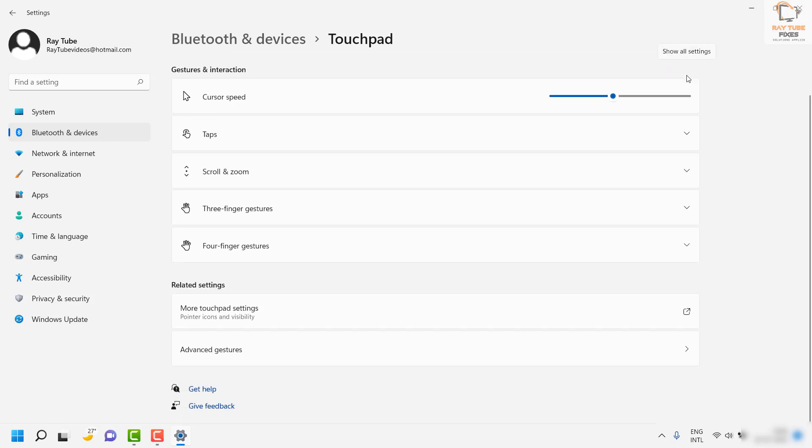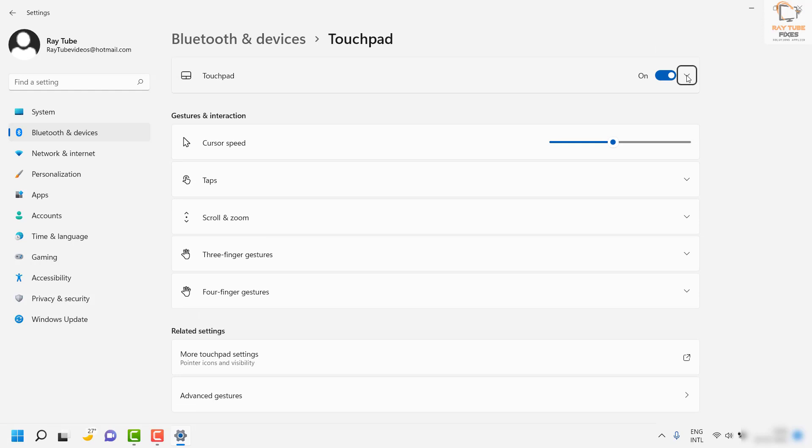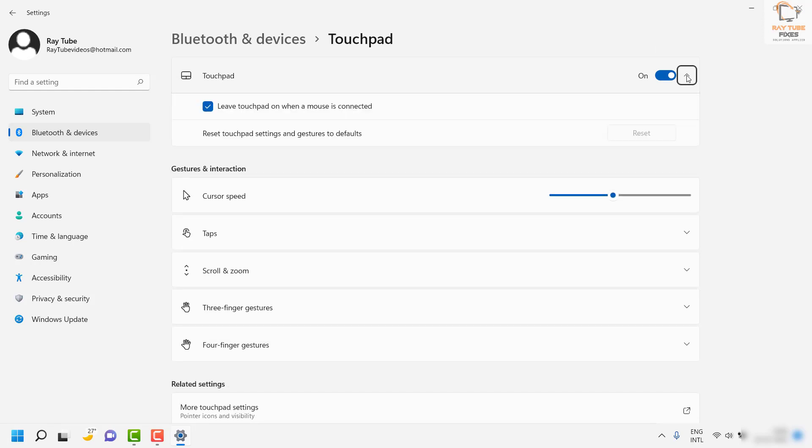You can also hit Tab again to see more options and navigate to the option that says 'Leave touchpad on when a mouse is connected.' Make sure that is checked. You can also reset your touchpad settings by continuing to Tab to that option. Once done, close the window — this should ideally fix the problem.